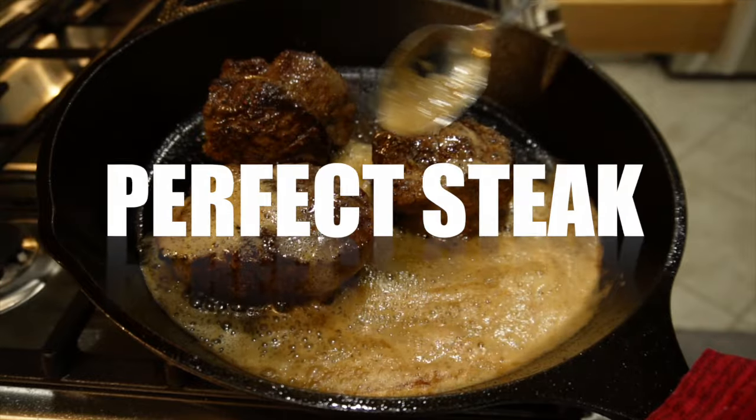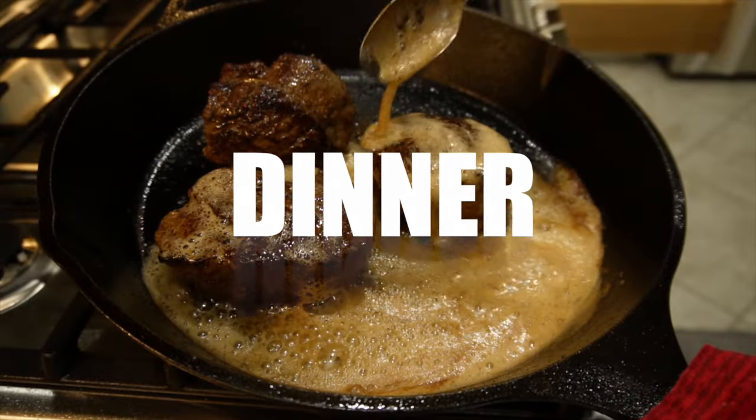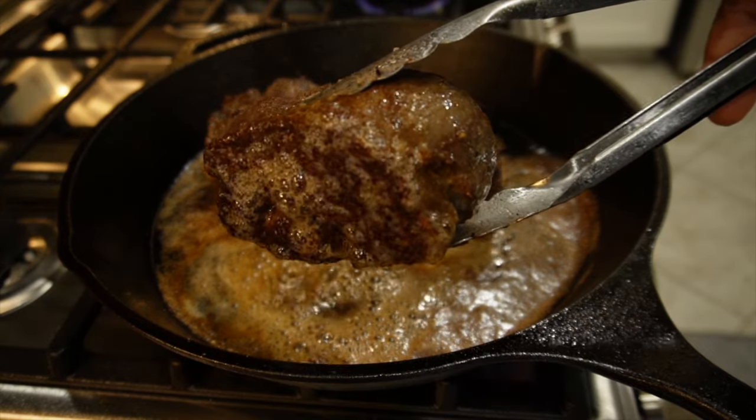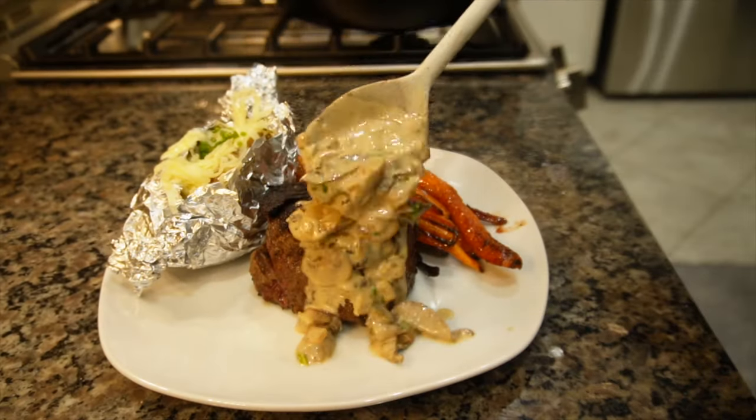Welcome back to Around the Armstrong Table. Today we are focused on a delicious steak dinner, and I can't wait to show you what I add to it. It's going to be absolutely delicious.